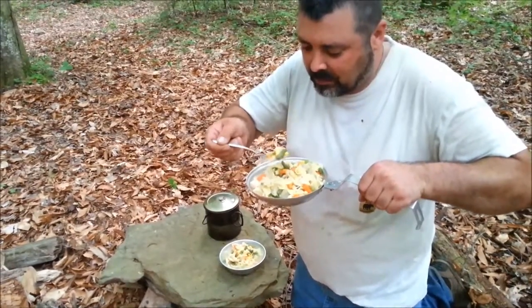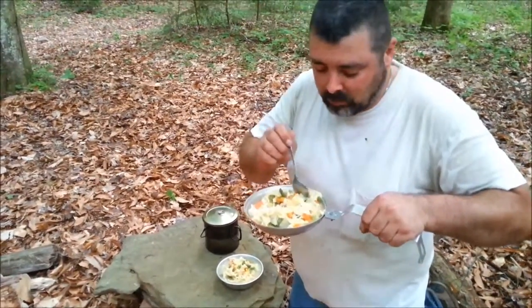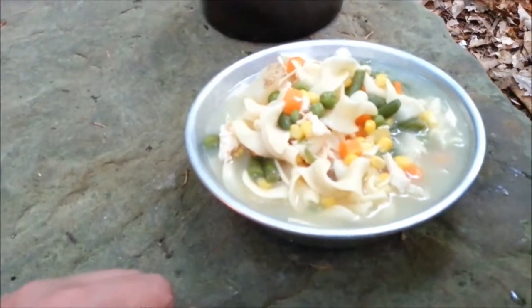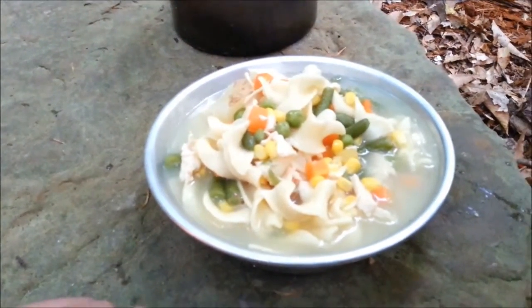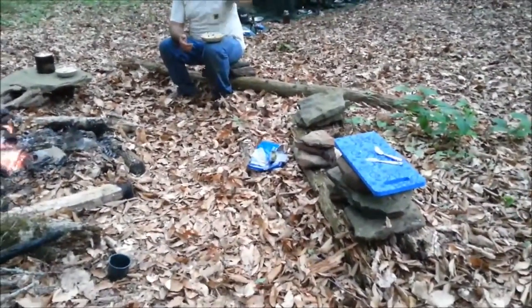That's good, Bubba! Yeah, heck yeah! Plenty of broth — that's plenty hearty. You got vegetables in there, potatoes, so you got your vitamins. Got some starches, got the noodles, and you got some chicken — plenty of protein. Can't beat that for camping. Got the starches for the muscles — that's right. Could use them after that hike.